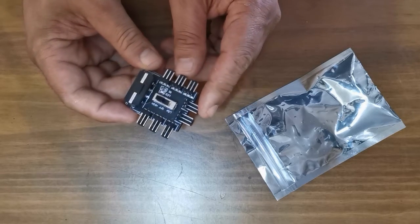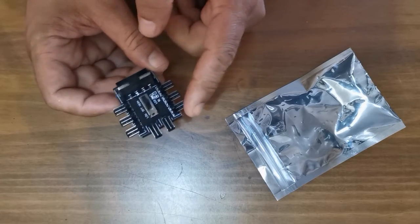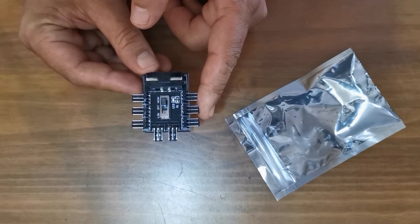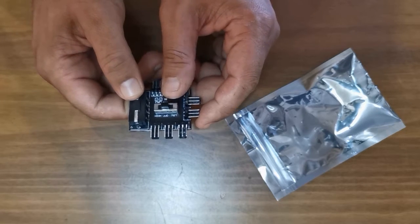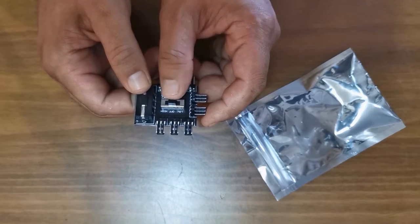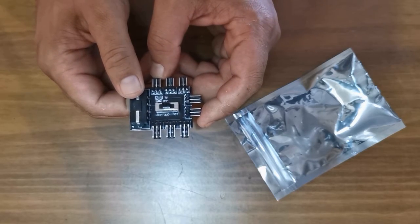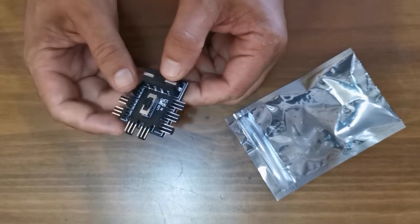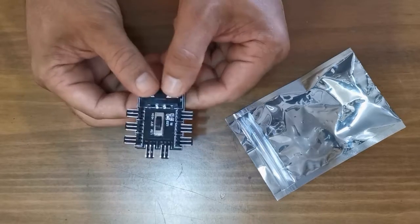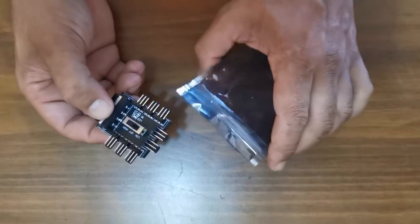There's only one speed — you can't actually control your fan speed with your motherboard. The low speed is for 5 volt and the high speed is for 12 volt, and you can switch it off as well. Really good device. I'm actually going to get one of these — I need one of these actually.